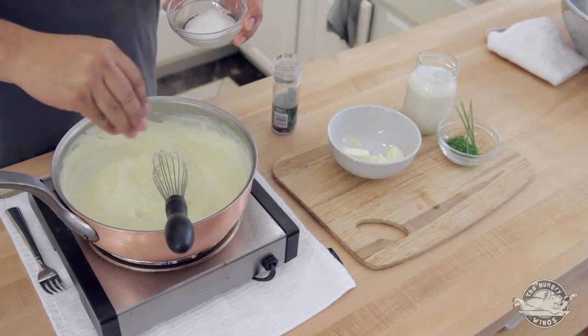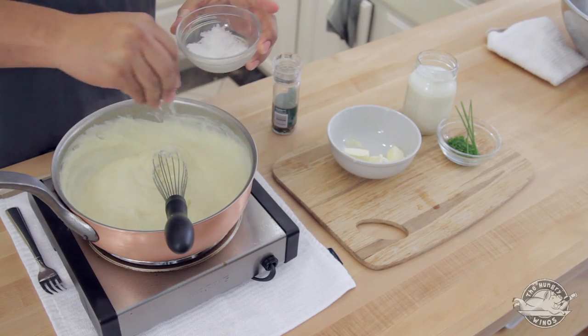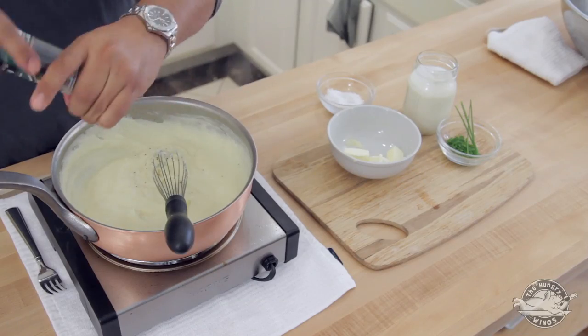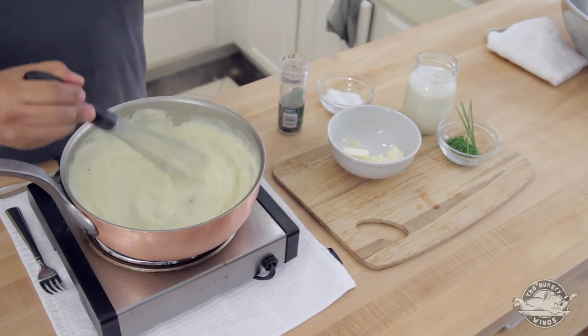A little bit of salt, a little bit of pepper. If we were in France, this whole black pepper thing would not fly — they'd want white pepper. But black pepper to me has more flavor, a little more bite to it. And I'm totally fine with having a little bit of flakes in my mashed potatoes.